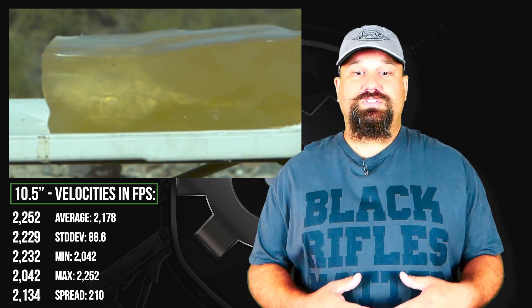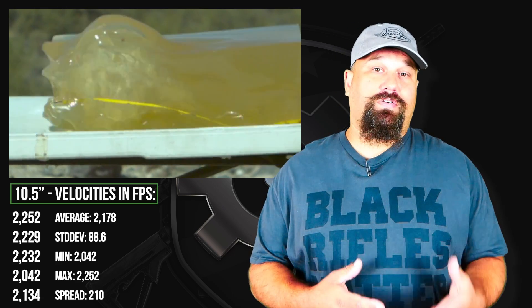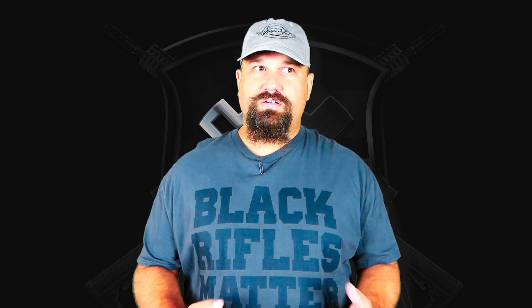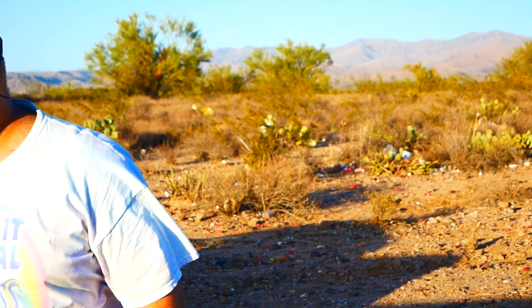More velocity produces more expansion and/or fragmentation depending on the bullet design. In this case we got more fragmentation and more expansion because the FTX does both. That means there was less mass to push the bullet deeper into the gel block, and more drag to pull back on the bullet and slow it down more quickly. It does mean a slightly larger wound channel, but penetration is more important than wound channel size. So if you're using a 10 and a half inch barrel at home defense distances, or a 16 inch barrel at around 100 yards or so, you should expect to see fairly decent terminal performance.